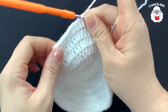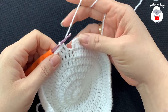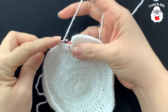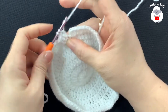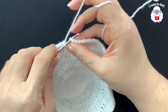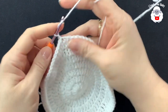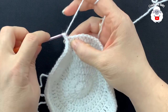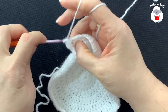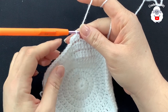At the end of the seventh row I have 84 double crochets. We're going to add one more double crochet into the last double crochet, giving us a total of 85. Join with a slip stitch. For the eighth row, chain one, then into the same stitch make a half double crochet. Continue with half double crochets all the way around — at the end you'll have 85 half double crochets.